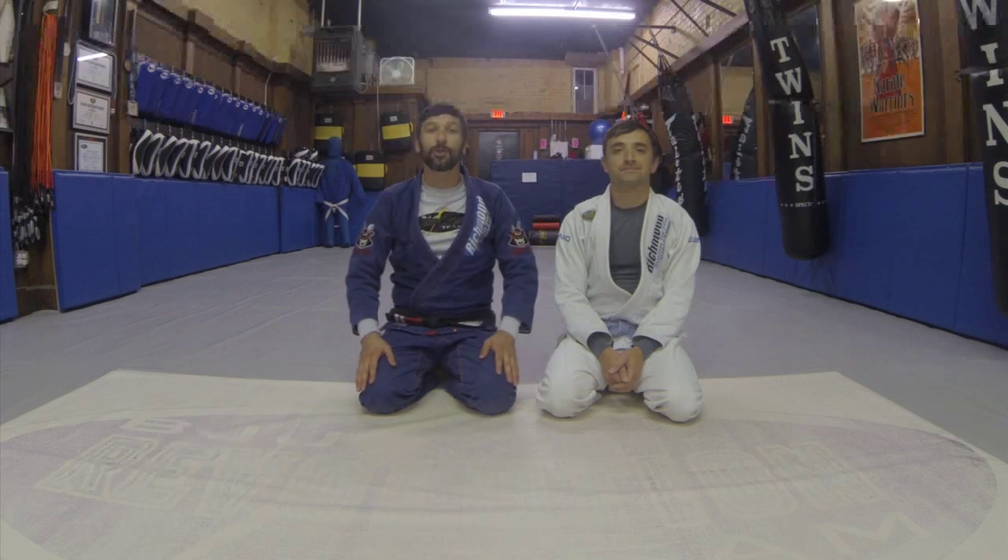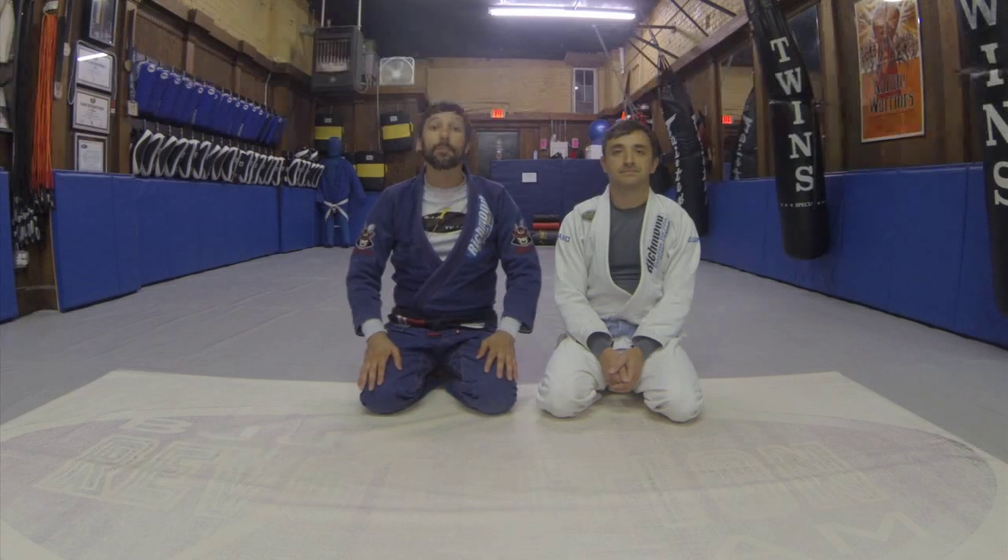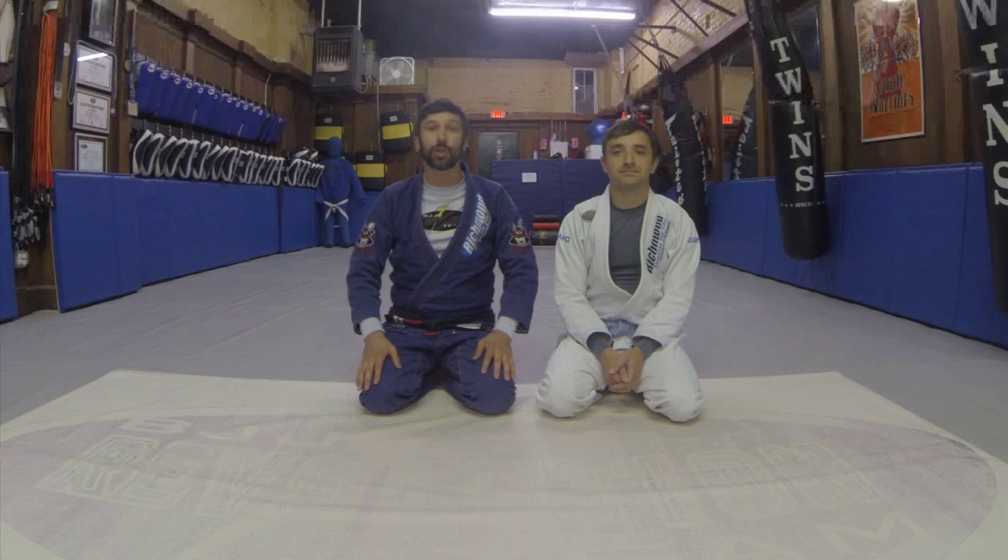Thank you guys for watching the video. I hope you enjoyed. Please subscribe to our YouTube channel, like and comment on our videos, and let me know if you have any questions. If you ever find yourself in Richmond, please come visit us. We're in the VCU area of downtown Richmond at 725 West Broad Street. Our website is RichmondBJJ.com. Our team website is BJJRevolutionTeam.com. And thank you to Combat Skin Kimonos for sponsoring me. See you guys next time.